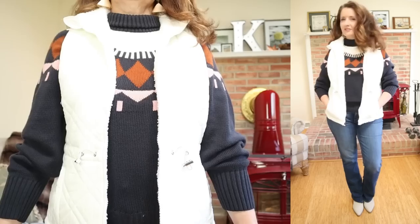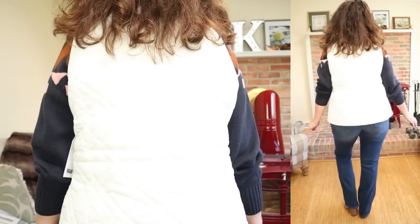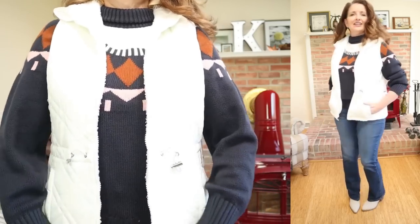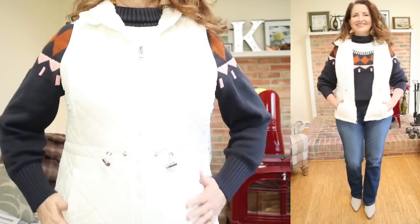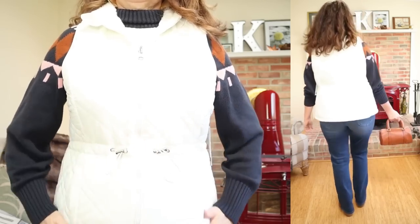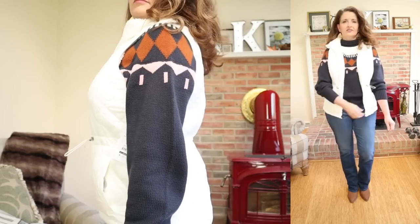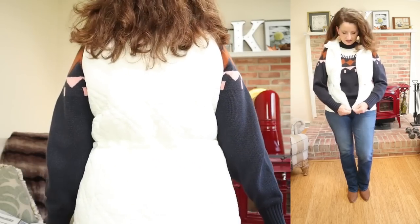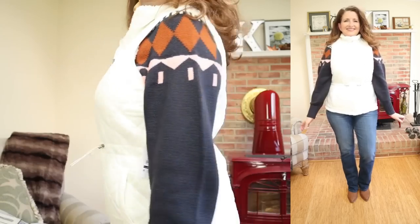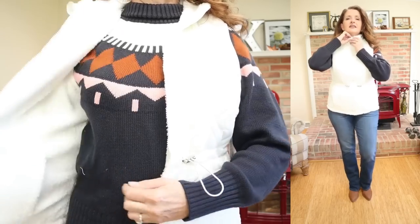I want to start with this vest. This is by Time & True. They're calling this the Reversible Quilted Vest. It is under $30 at $29.98. It comes in sizes small through 3X. This is available in nine gorgeous colors — I had a really hard time deciding. I'm sharing the winter white in a size medium. I thought this would be so neutral and go with everything. The fabric is a blend of nylon, polyester, and faux sherpa. It's just machine wash cold and tumble dry. This vest is a relaxed fit. It is fully reversible, and it features a stand collar with an adjustable bungee cord to cinch in the waist. I like to cinch it in just a little bit.